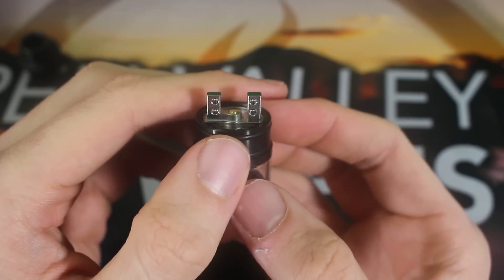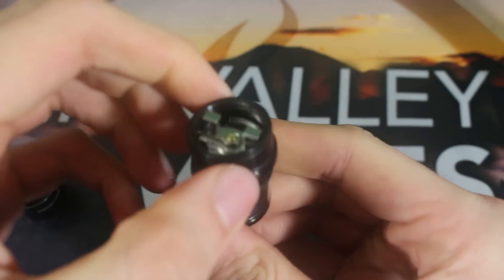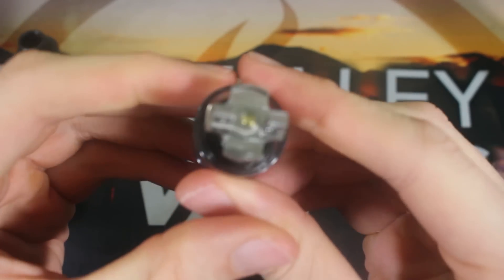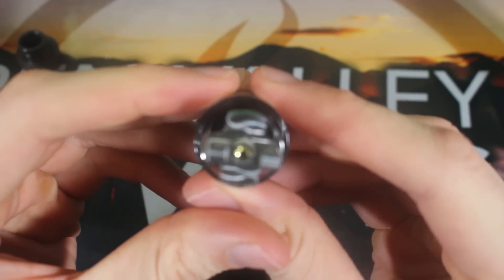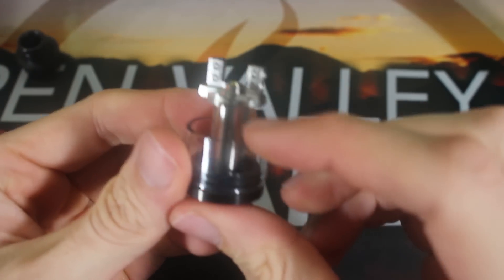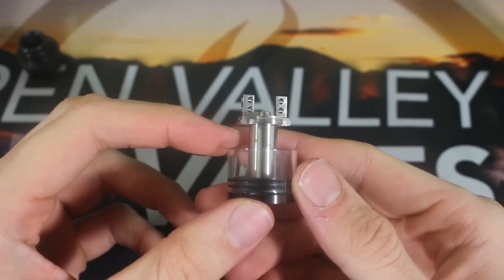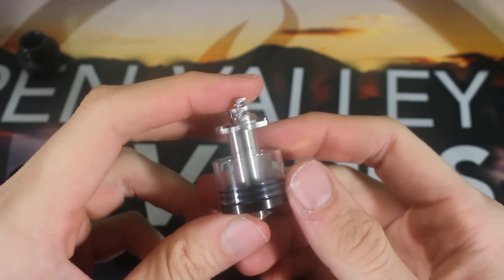Very nice deck — a lot of building space. There are the wicking channels; I'll show you more of this. Unscrewing this part right here, you can see those wicking channels are awesome. They're not hard to get your cotton through at all — they are big and very prevalent. Easy to slide your cotton down there into the base. Very easy to detach, so if you need to clean it or anything like that, it is easy to do.